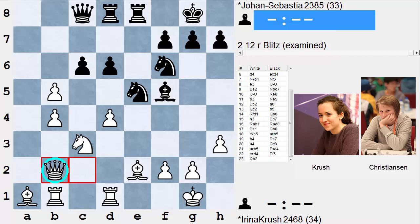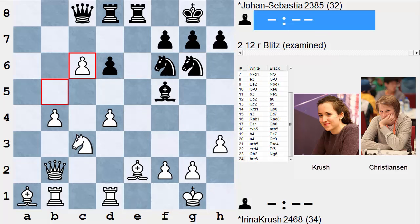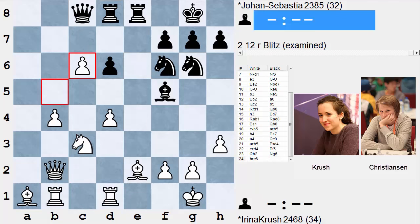But Krush played Queen b2, a little excessively passive, and now after Knight g6, black has an emerging attacking idea based on Knight f4. Of course, b-takes-c6 is handled easily by Bishop takes, Rook takes, and then Queen takes c6. So now black has quite an arsenal loaded up for the kingside.